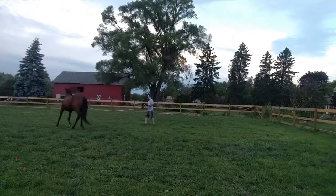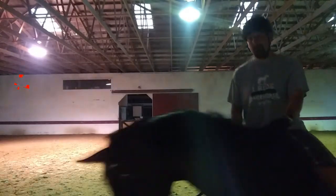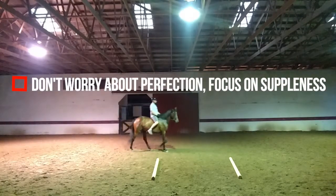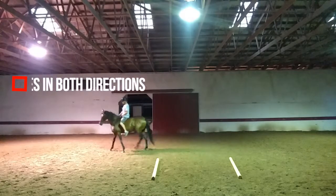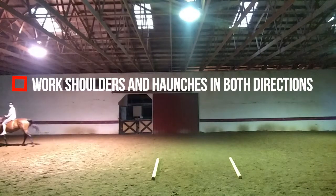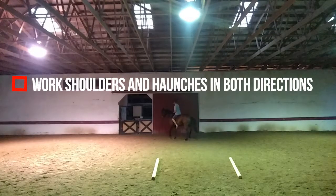Then when I actually get on — tonight I actually just went bareback for sake of time — I'm going to test all those same concepts under saddle. So for lateral movement, I'm not worried about an actual leg yield or a turn on the haunches or a side pass or whatever other lateral movements there might be. I'm really just working on getting them to soften, working the shoulders and the haunches in both directions. It might be a shoulder-fore, it might be haunches-in, it might be a leg yield — I don't really care. I'm not aiming for a specific movement.